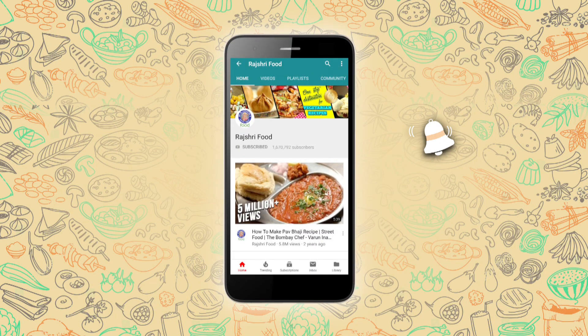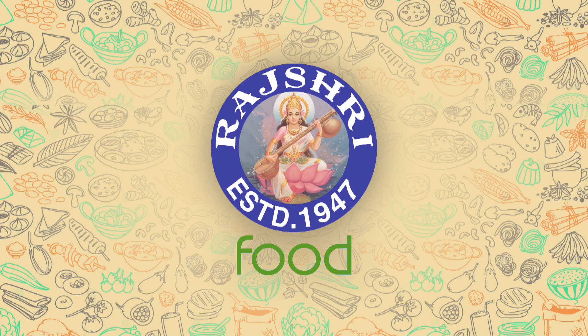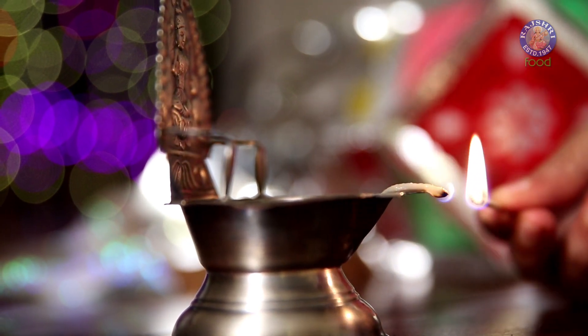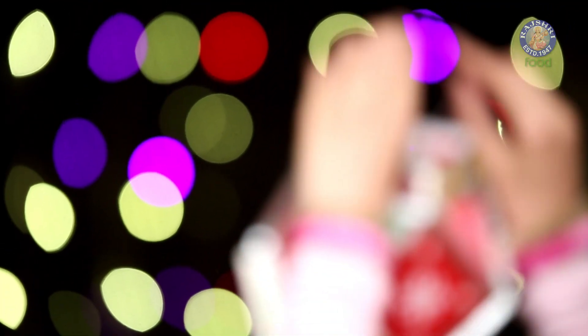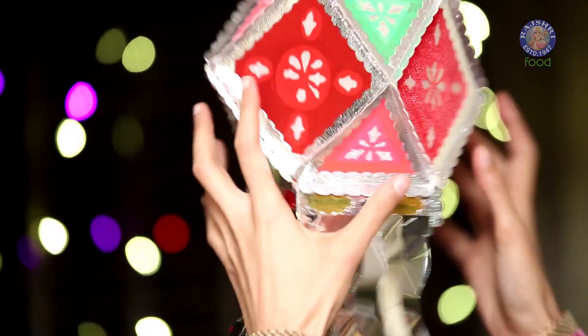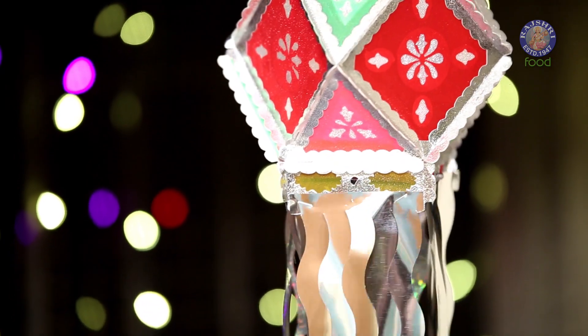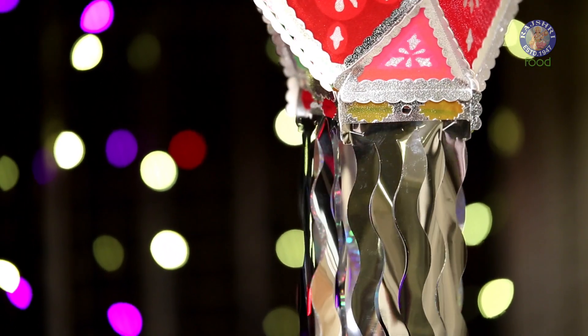Subscribe to Rajshri Food and click on the bell icon for more updates. Diwali is coming up and I'm quite adamant to stick to the traditions during this festival. So today, I'm going to be showing you a quintessential Indian sweet.